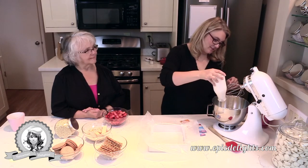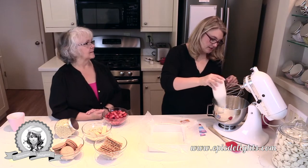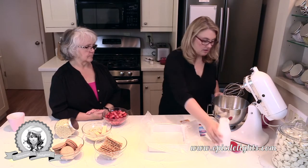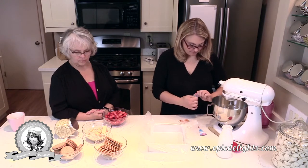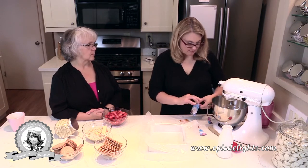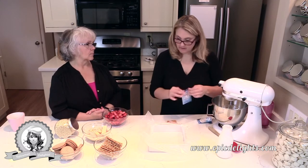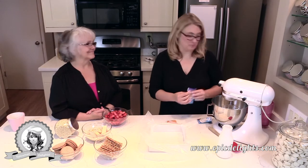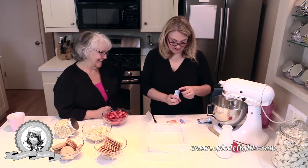I'm going to add my cream and see how it goes — I may need to do another batch. I'm going to whip this up until it's nice and fluffy, then we'll come back. I won't have you watch me whip up the cream because it's like watching paint dry.